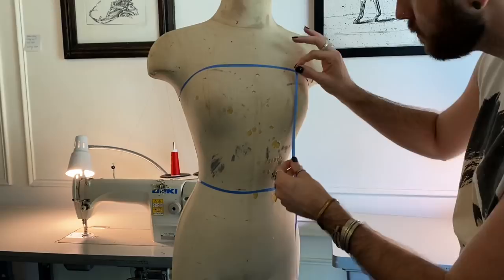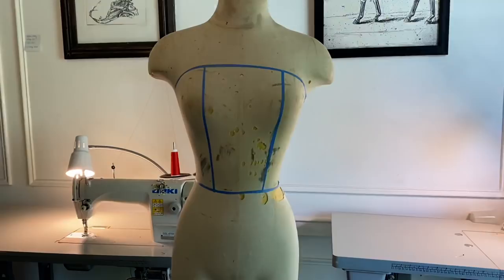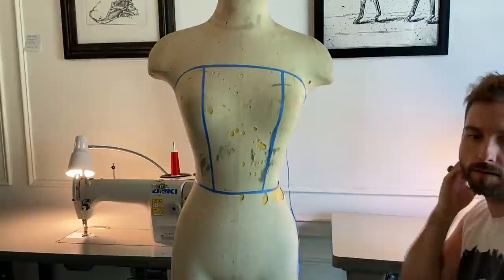I'm now going to start laying the style lines on the mannequin. This shows me where I want the seams to be in the bodice. I'm using really thin strips of blue painter's tape that I cut to show where I want to place the seams. It's really important that you think about where your seams are going to go on a dress like this because the real outcome of it is based on where the seams are placed.